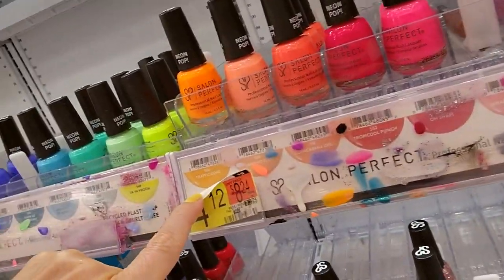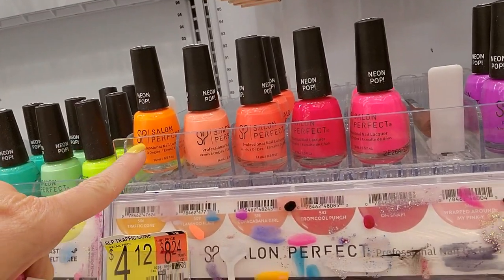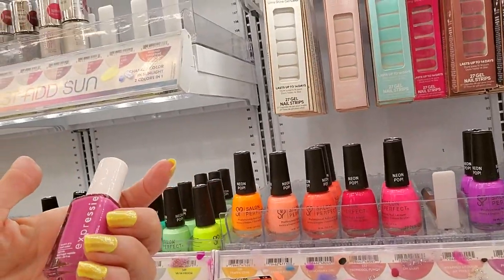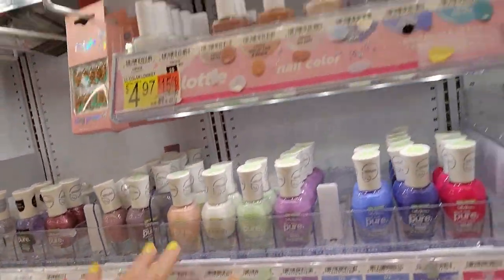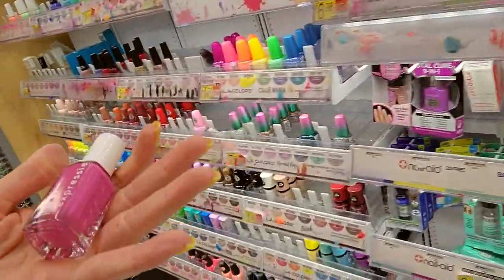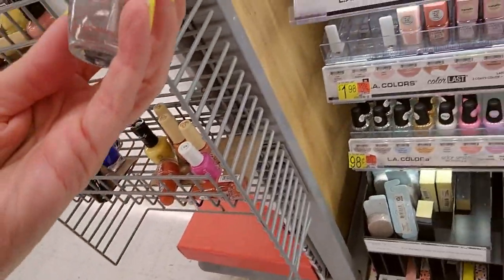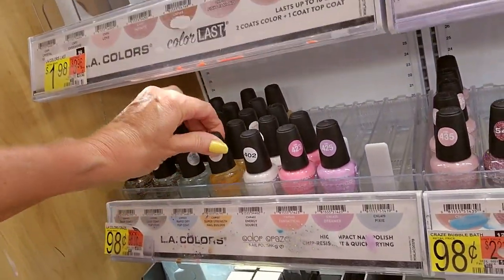Look what's back — Traffic Cone! I haven't talked about Traffic Cone in a while. I just really dislike this one — it's just such a yucky color. No offense if you like it. We have the Sally Hansen Pure, Lottie, and all Sally Hansen — so we don't have any Essie anymore. This may actually be on clearance. Rapid Dry Top Coat — that one is full.